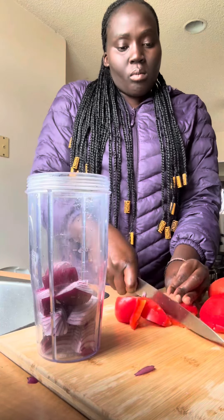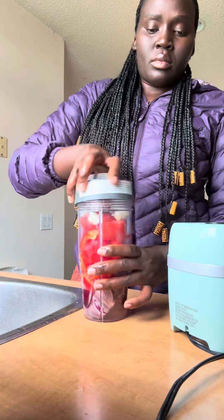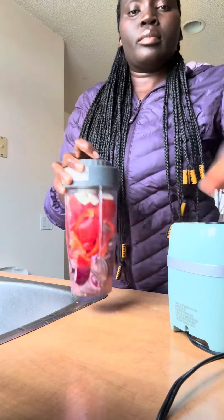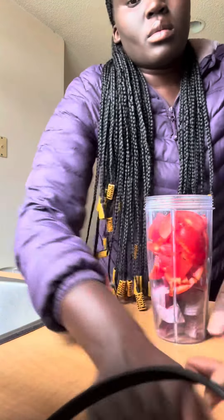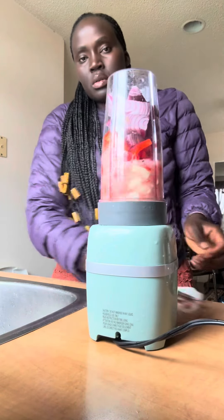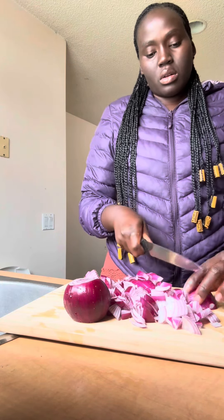Hello, everyone. I'm going to mix it up. I'm going to use this to fill it up.